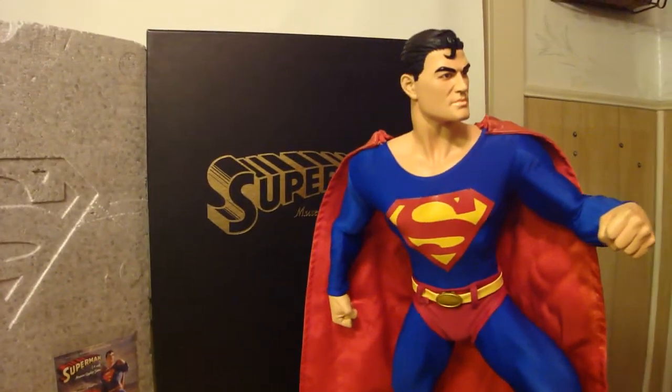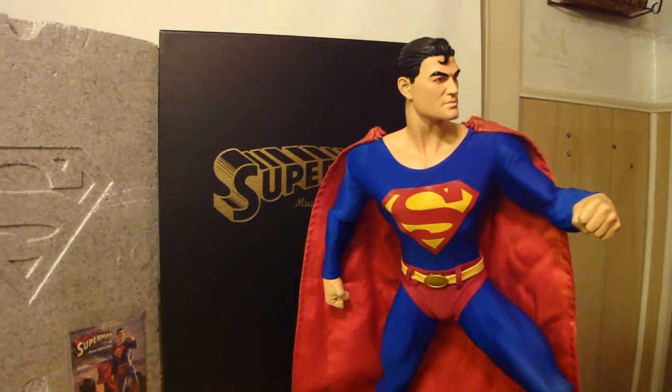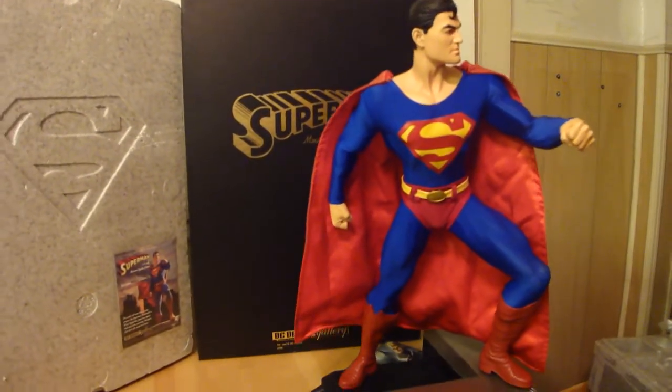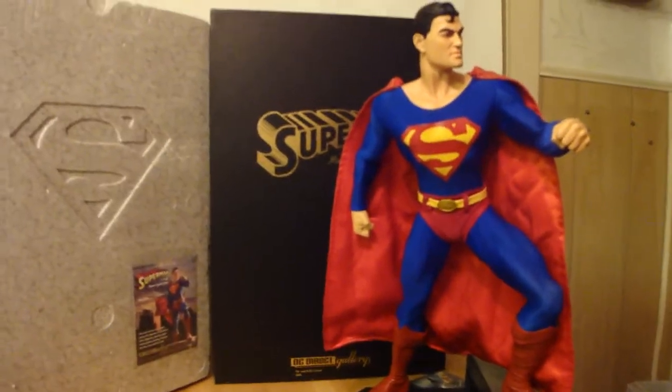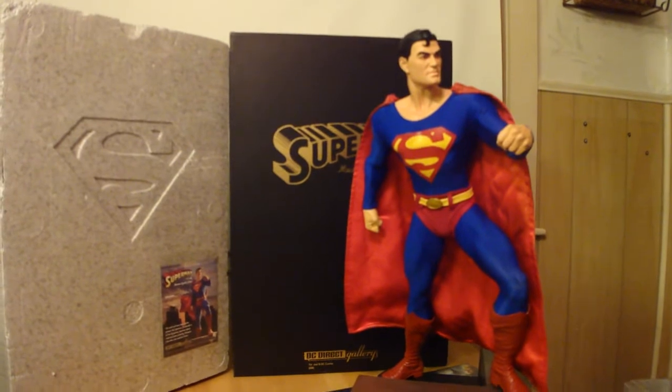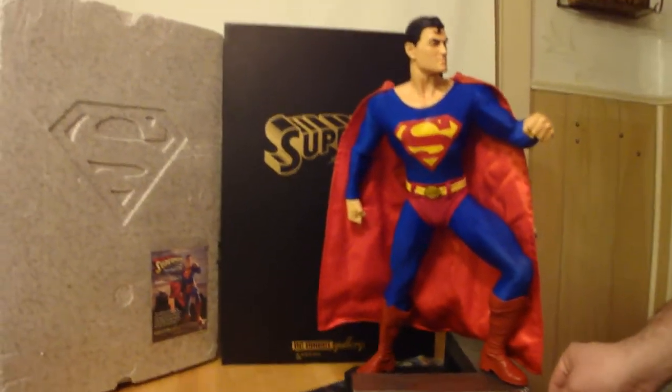This is Statue Hunter 75. I said I was gonna start reviewing some more of my DC products. As you know, I love the premium formats mixed-media statues. This is my quarter scale museum quality statue of Superman from DC Direct.